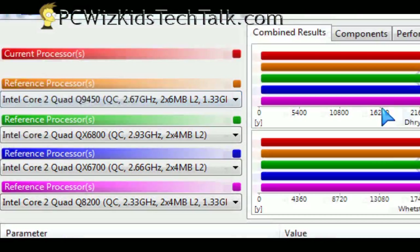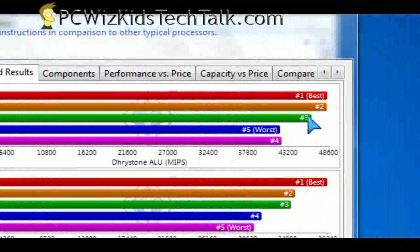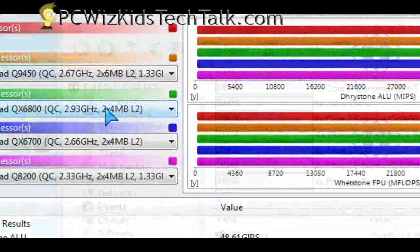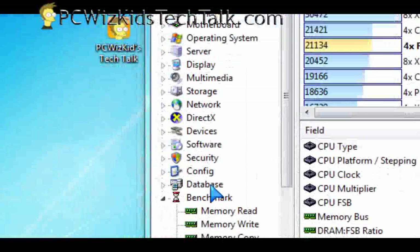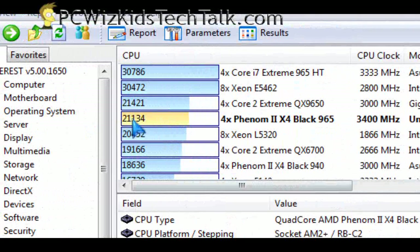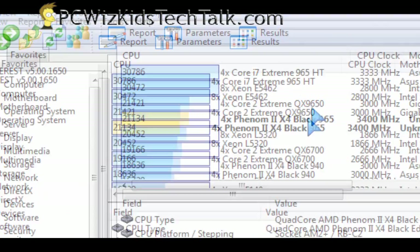I also ran the Everest benchmarks, and those proved that it comes very, very close to the Intel Core 2 Quad 9650 in synthetic benchmarks. Definitely faster than a Phenom 2 940, so not too bad.